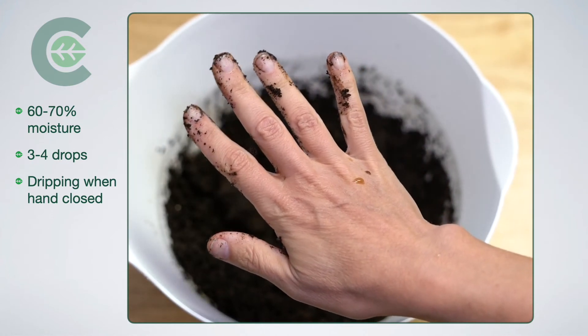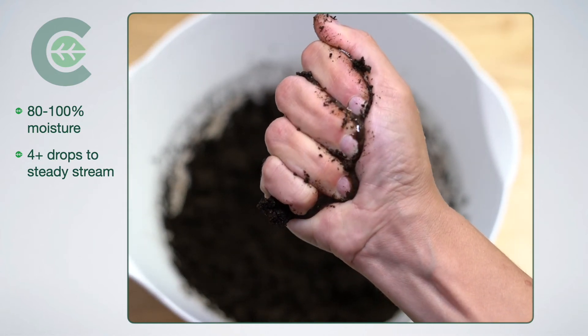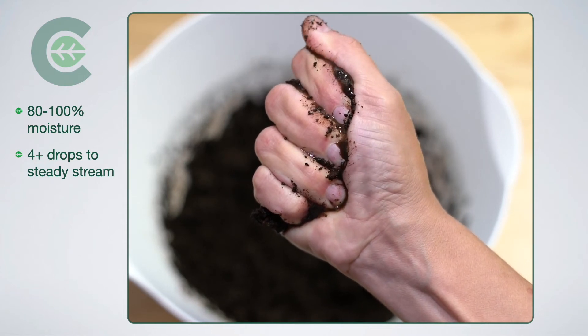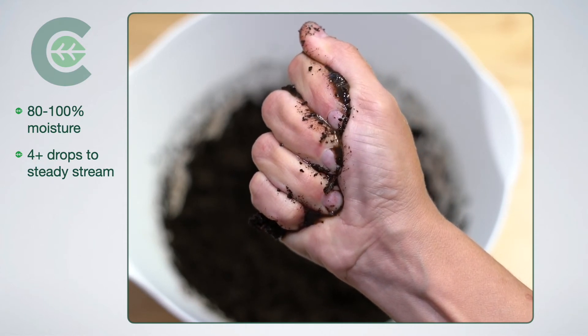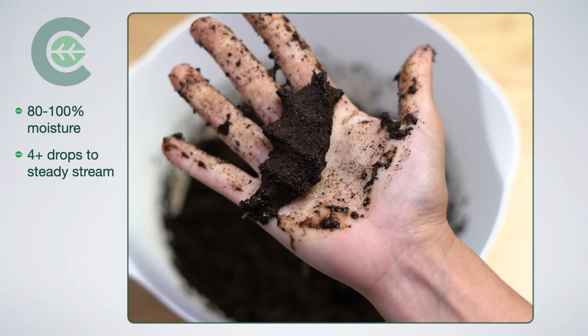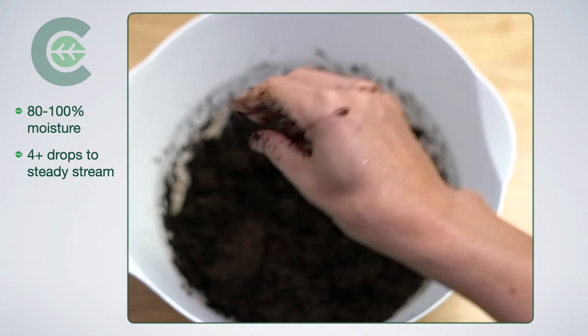This is 80 to 100% moisture. It is a stream of water coming down my hand — it's dripping. It's fully moist. Turn my hand over — I've got a good four drops at least on the back of my hand there. That is 80 to 100% moisture.